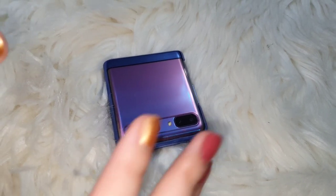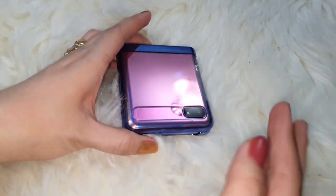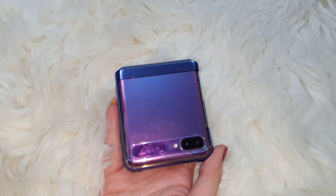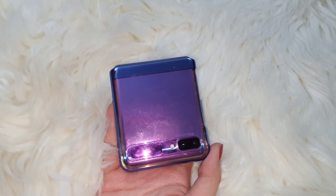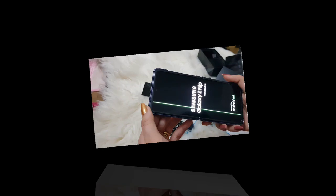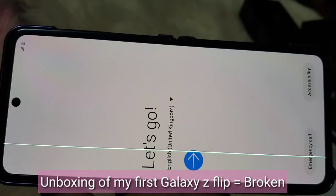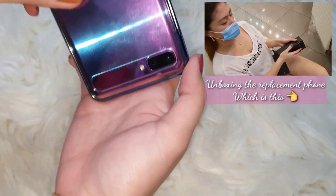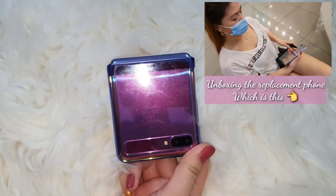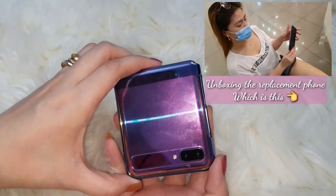Hi guys, this is my Galaxy Z Flip after a month. I want to show you — if you can recall, I showed you that I bought the Galaxy Z Flip a month ago and I received a broken one. This is the replacement they gave me. It worked fine, everything was okay, but earlier this evening when I tried to open it...